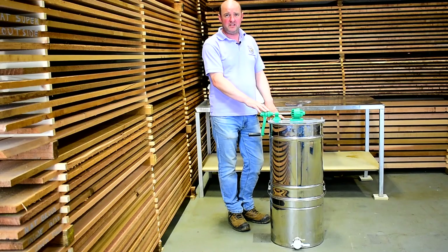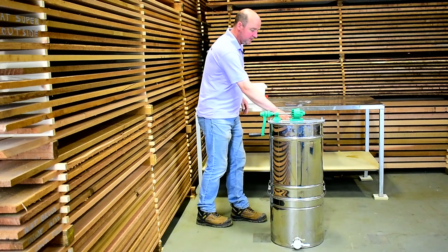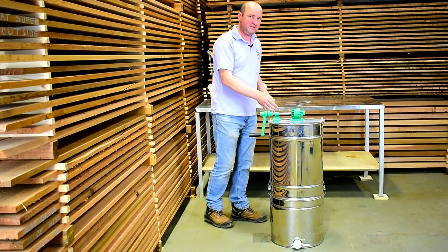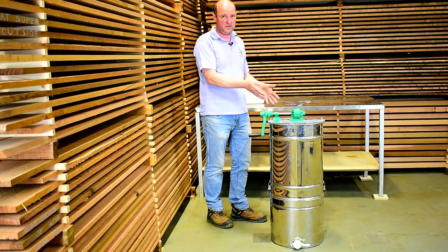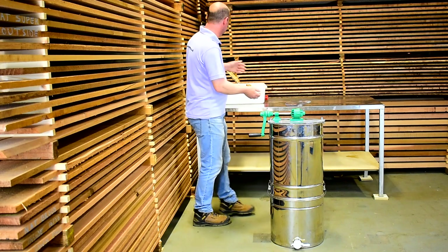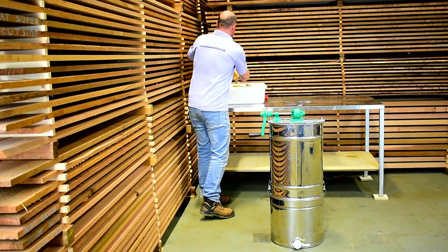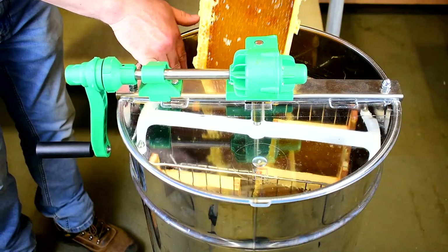Now we're ready to do some extracting. I've already uncapped three frames and put them in the extractor, so now we're going to add the last one. It's always best in this four-frame tangential to have either four frames or two frames — or two brood frames — you just want to try and balance it. I'll put the last one in, putting the top bars to the outside of the cage.